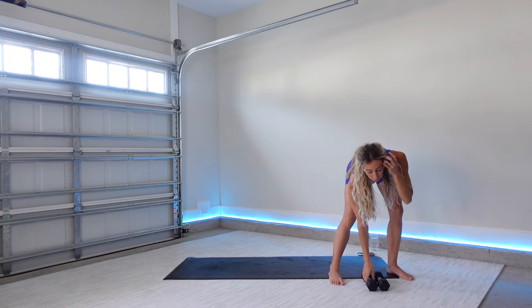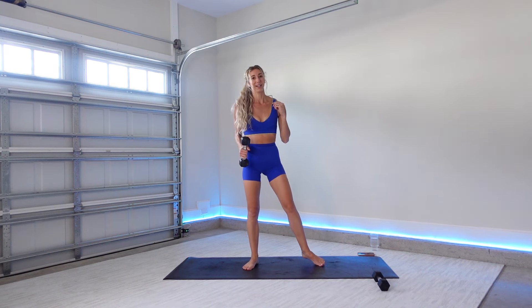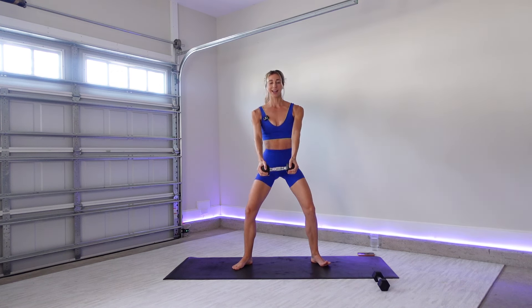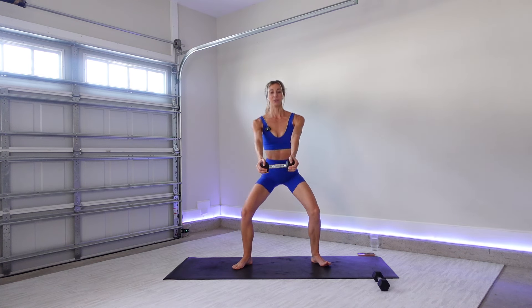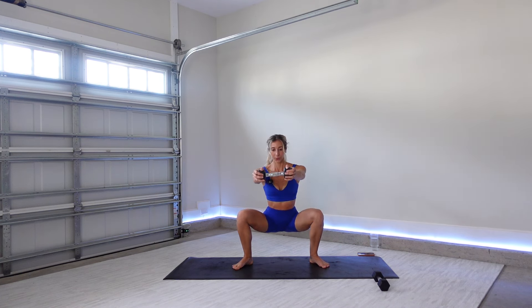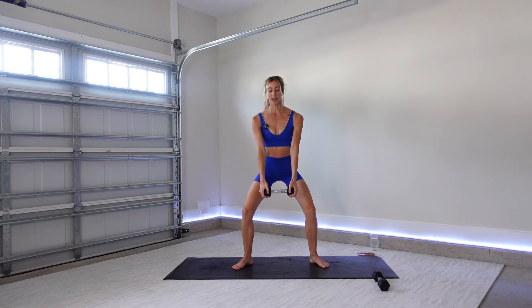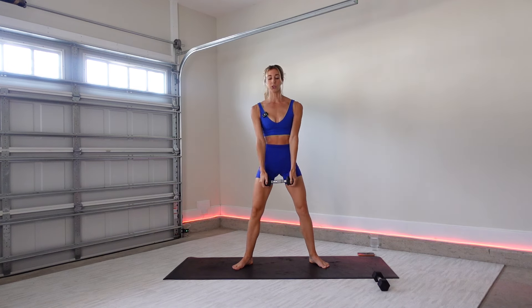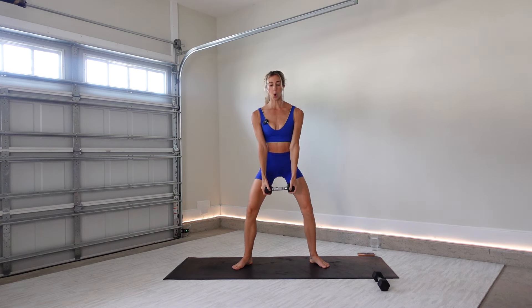Go ahead and grab your weights — we're just going to start with one, and then we'll work into both weights here in just a second. Find a squat position, feet shoulder width apart, toes slightly pointing out. Lower your weight down. As you lower your hips back and down, reach your weight out in front for a front raise. Press up. Lower and reach. Beautiful. Four more just like that, just bringing that weight up to shoulder height. Abdominals drawing in and up. Last one — hold it down right here.